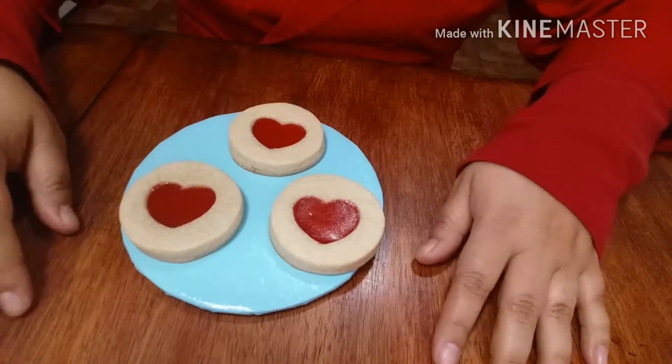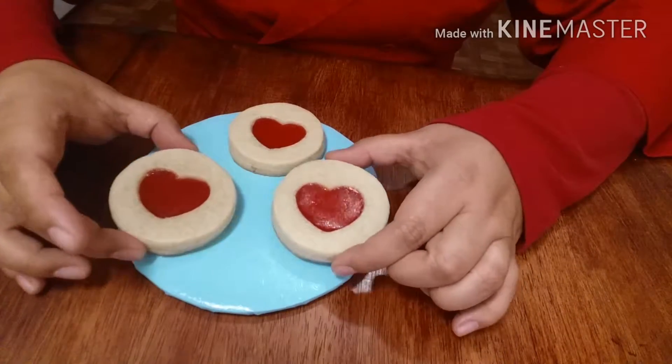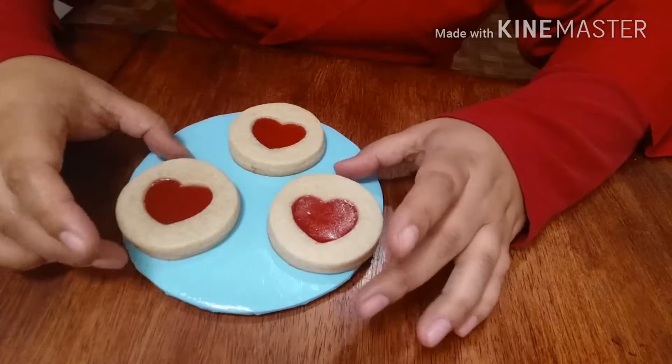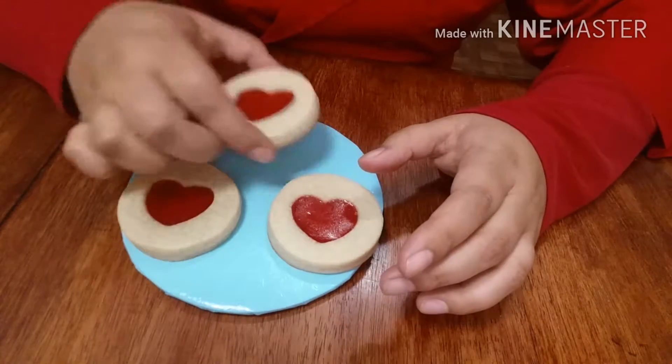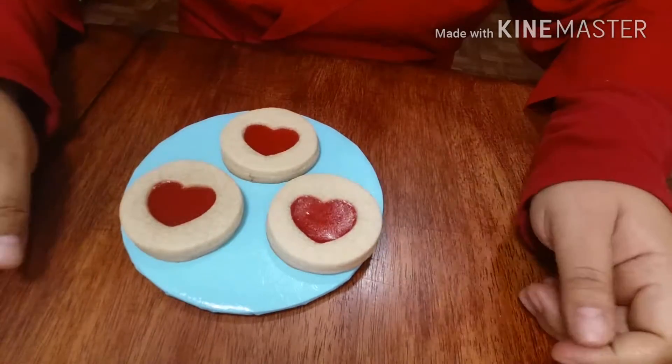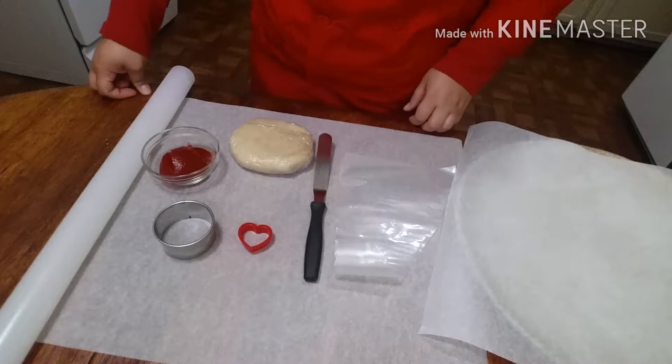These are sugar cookies with a little bit of seedless jam in the center. They're very good, very delicious with nice golden bottoms. If you want to learn how I did this, just keep watching. For this cookie you're going to need a rolling pin.